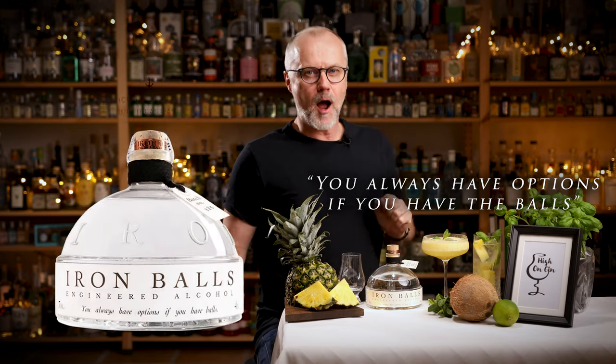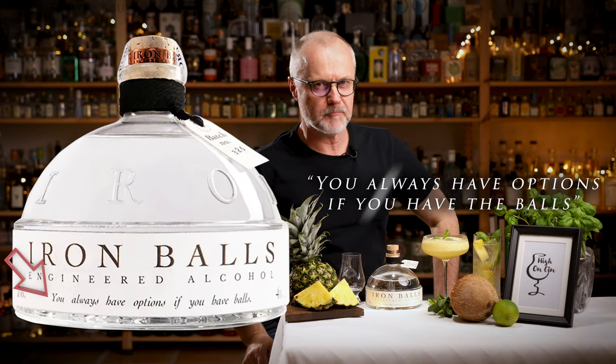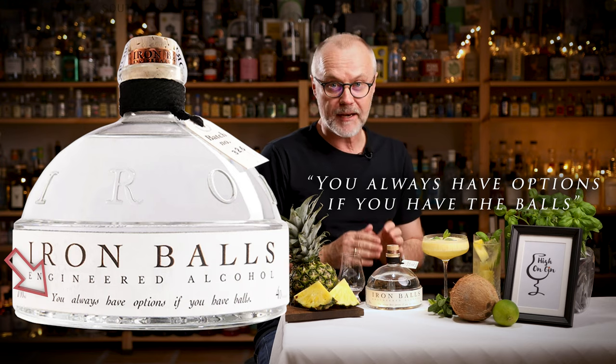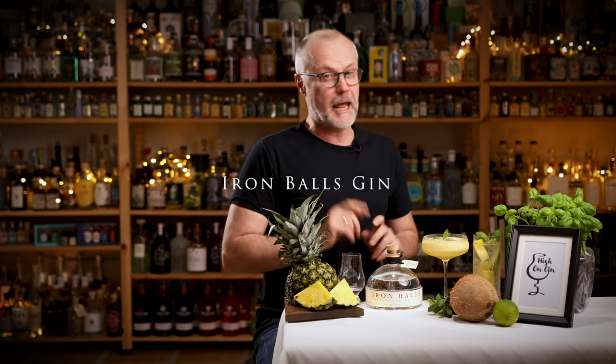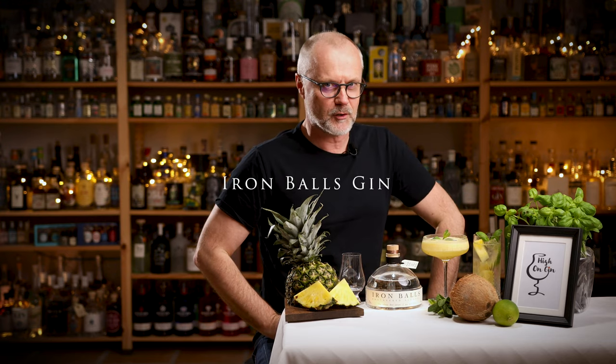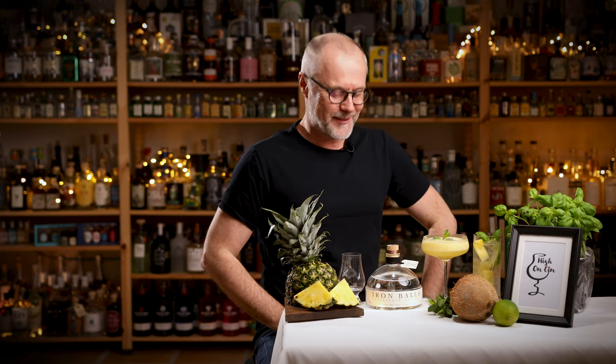"You always have options if you have the balls." That's the slogan printed on the front of the bottle from Iron Balls Gin, a Thai gin with a fresh tropical twist. Let's check it out.